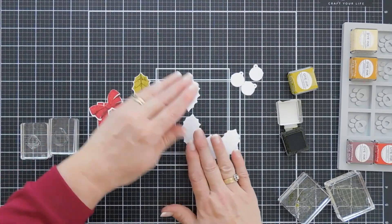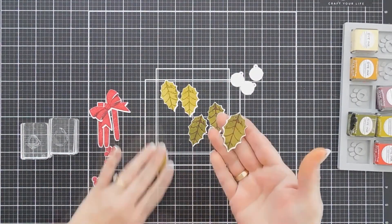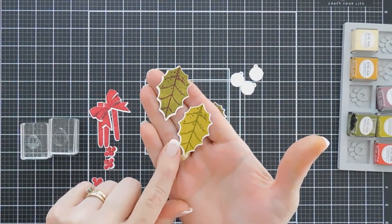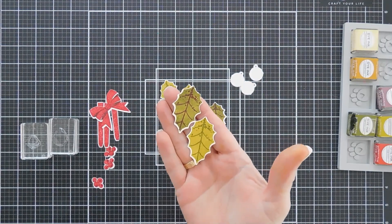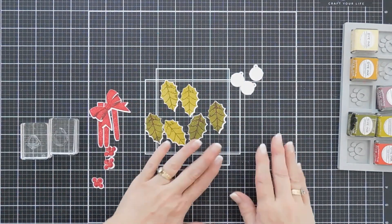I'm going to go ahead and do the rest off camera. Our holly leaves are all done. One of the leaves is Simply Chartreuse with Ripe Avocado. The other one is Ripe Avocado with Scarlet Jewel — so a little bit of red in those leaves makes it really nice. I think they're going to go really well together.